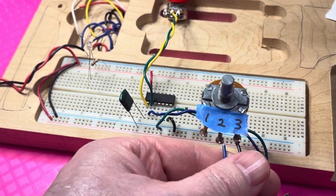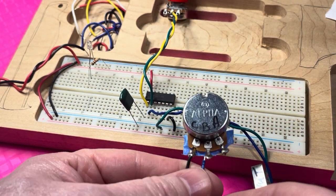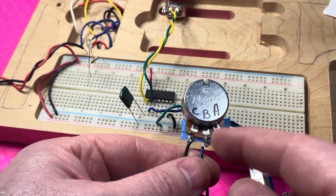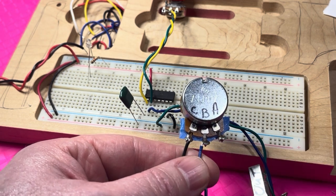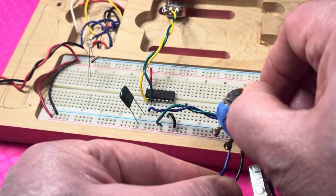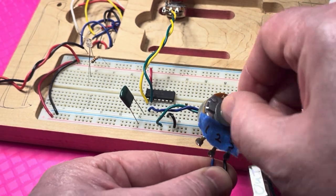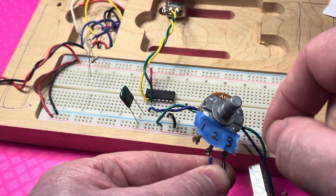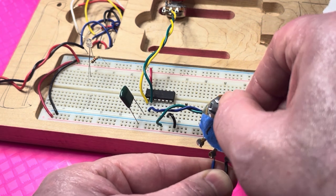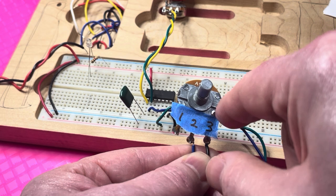Potentiometers have three pins, numbered one, two, and three. In the book he assigns letters A, B, and C, but it's the same concept. The center pin is called the wiper, and that's important because that's the part that moves when you turn the knob. The wiper moves across a circular wafer printed with a resistive compound, so when you turn the wiper, the resistance either increases or decreases depending on where the wiper is on that wafer.